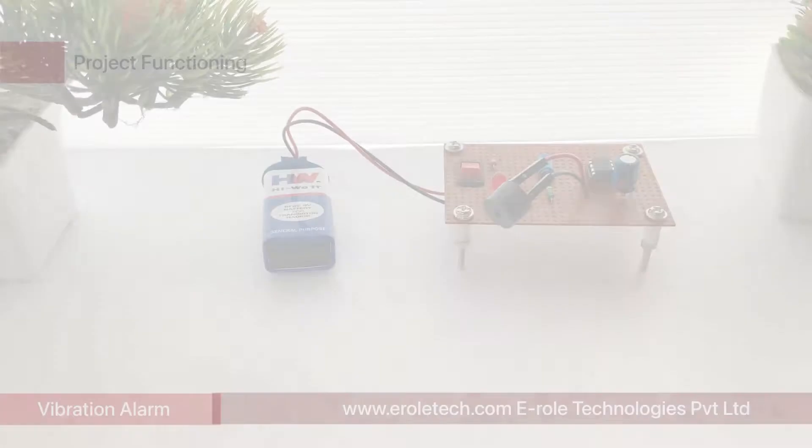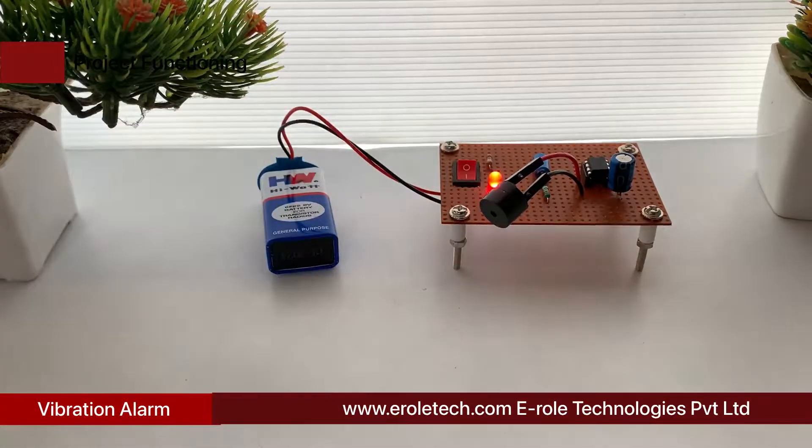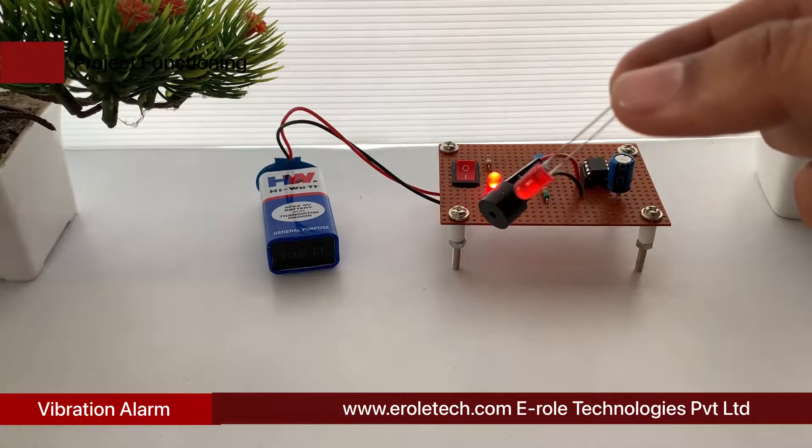Vibration detection alarm: presented here is a security alarm using a vibration sensor element for protecting doors and windows. It can also be used as a luggage or locker protector. The circuit gives a beep when it detects even a slight vibration.